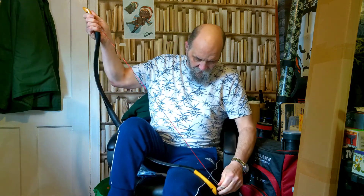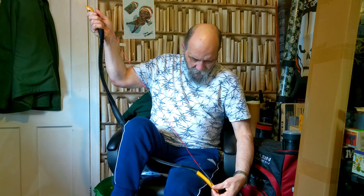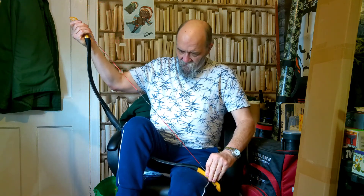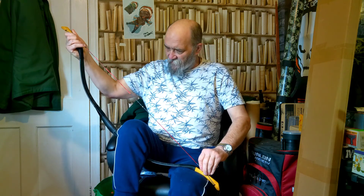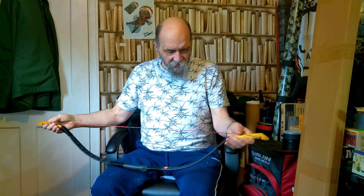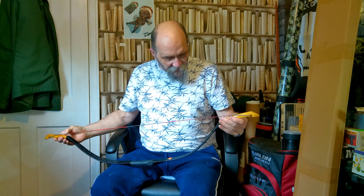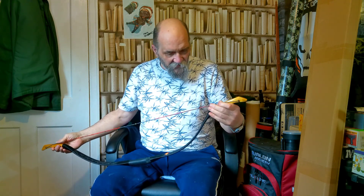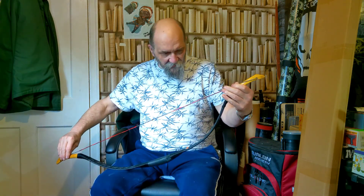Right, so here we go, get this string on. As always when stringing, make sure the string's in the right position before you let all the tension off — you could have a little bit of an accident. Make sure it's lined and not twisted. The good thing about these bows is they've got a shaped sear which allows you to line the string up correctly.